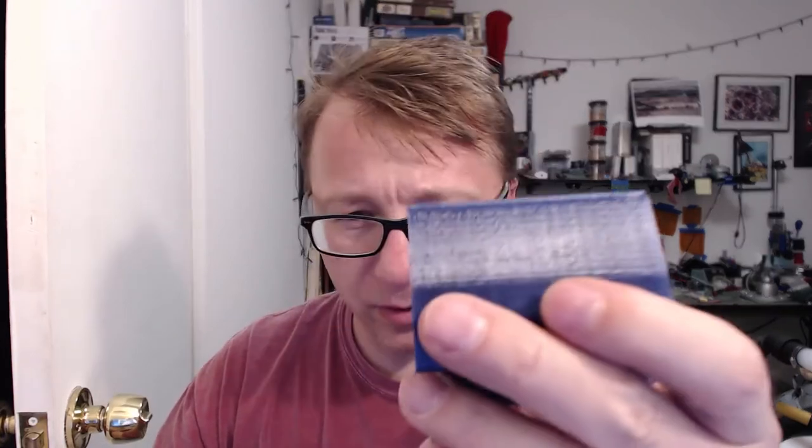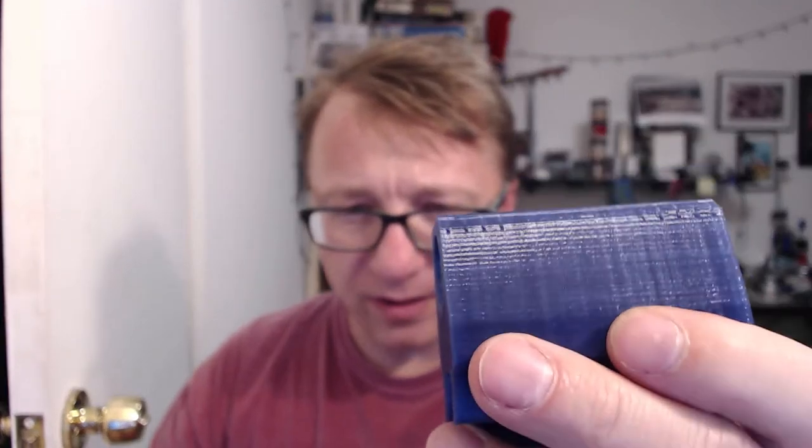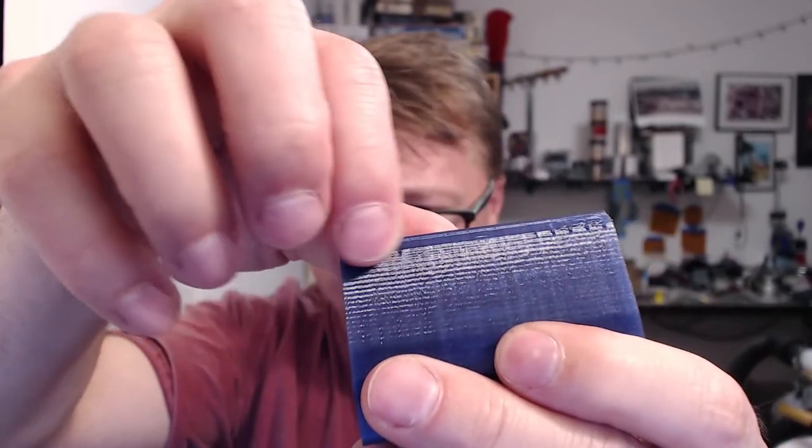I got to tell you, at least on the Prusa I3 Mark II, there's a little bit of artifacting here. It seems to be consistent — I think you can see it there — these little ridges on the top and the bottom. It's fairly consistent. I printed this part probably nine times and it's consistent with this filament that it always has these kind of artifacts. I think it's the printer, I don't know that it's the filament.